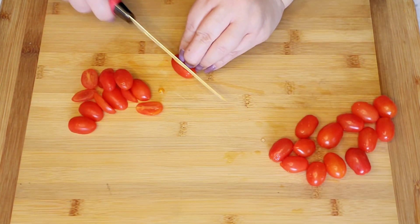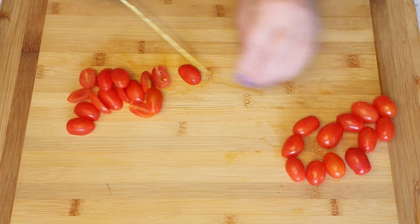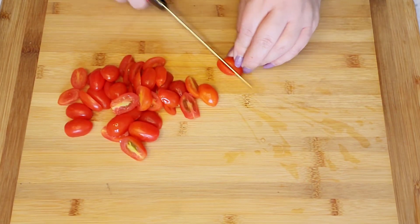Here I have baby tomatoes and I'm just cutting them in half. If you like, you can cut them a little smaller, but I like to have it chunky when I bite into it.